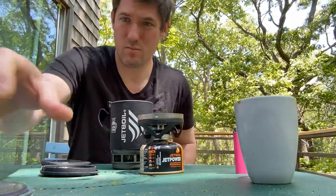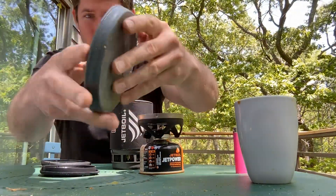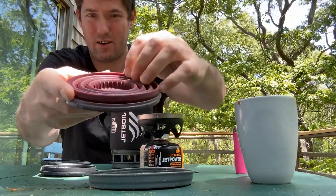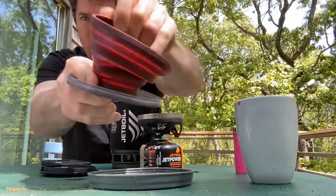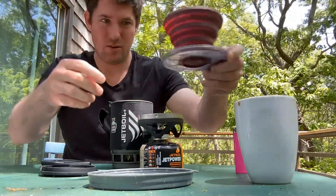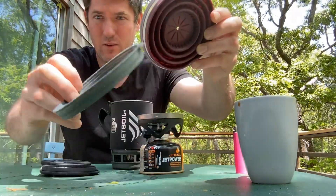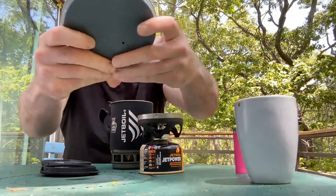To brew it, I recommend the GSI — this is the Brew It, for everyone out there in coffee land. There's your Brew It — pops up, put your filter in. You're going to need another container to brew it, so I have a Snow Peak. When you're finished, you cover with this. So that's the Brew It.